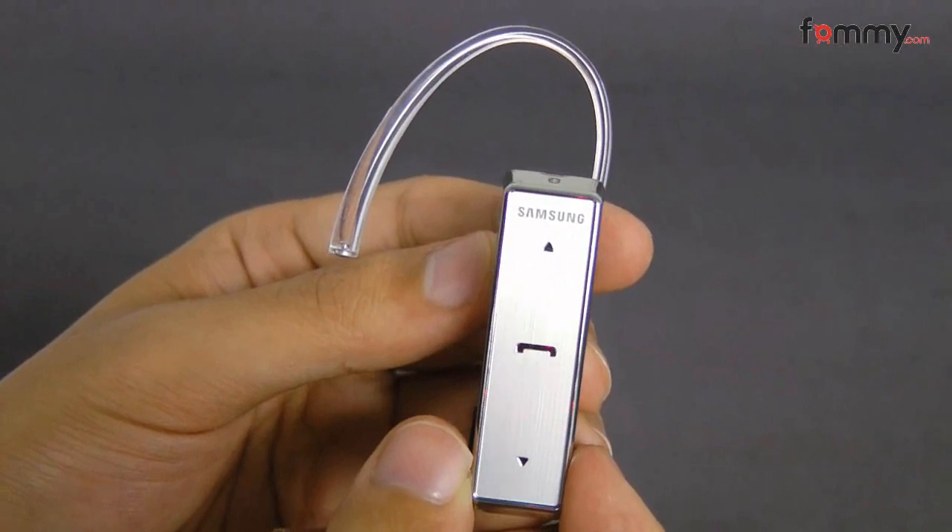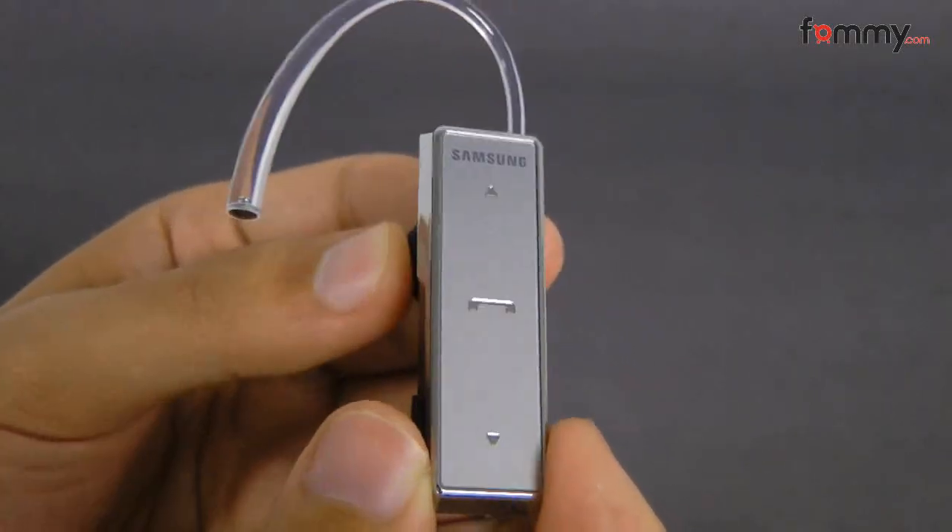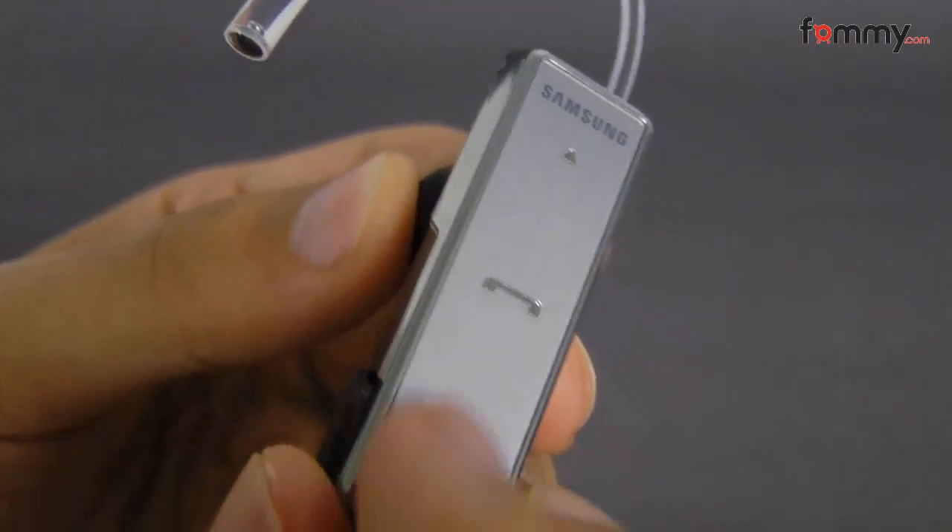Hey, this is Nick with FontMe, and this is a quick review of the Samsung WP750 Bluetooth headset.